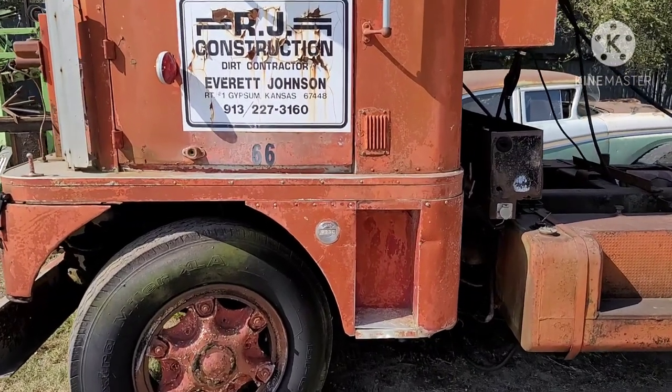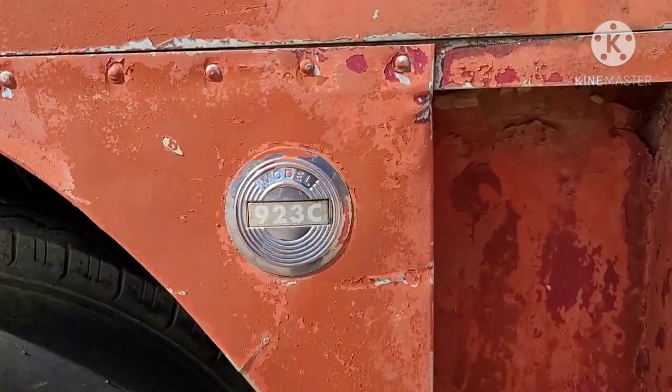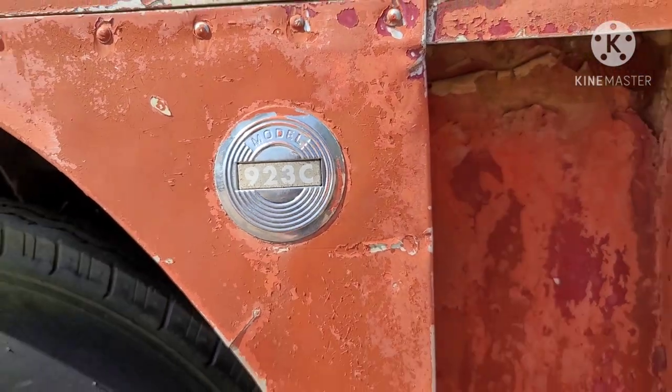This one was used probably to haul dozers and excavators and things of that nature. She's a 923C.